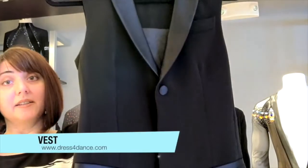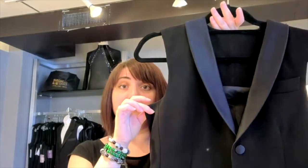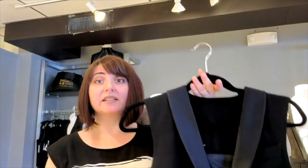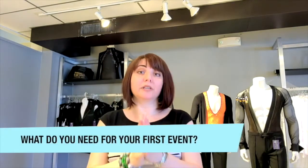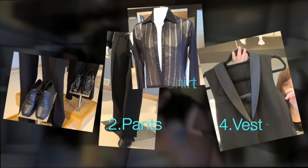Another item that will take you to your first dance events — whether competition or showcase — is a vest. It looks exactly like a jacket but does not have the sleeves. Care for the vest is exactly the same as a jacket; dry cleaning is best. So we've covered what's going to take you to your first events: your shoes, your pants, your shirt, and the vest.